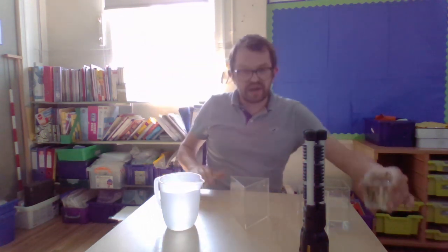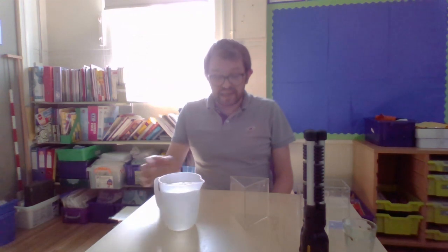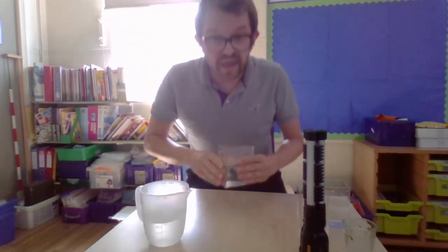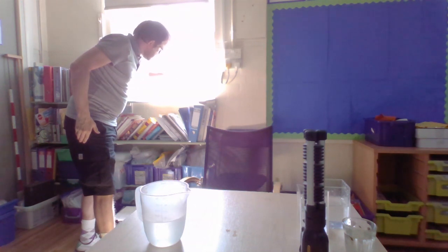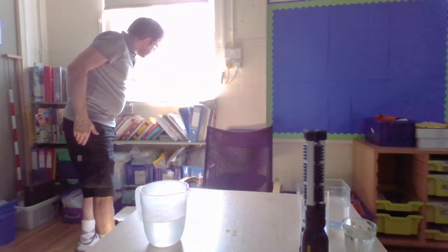You need somewhere nice and flat to do this. If you have a nice sunny windowsill, simply fill up your container — not right to the top — with some water, then put your container on your windowsill and turn it. You might need to experiment with this — it's a good job you are doing an experiment! Turn it around and hopefully there will be a point where you can see a rainbow.